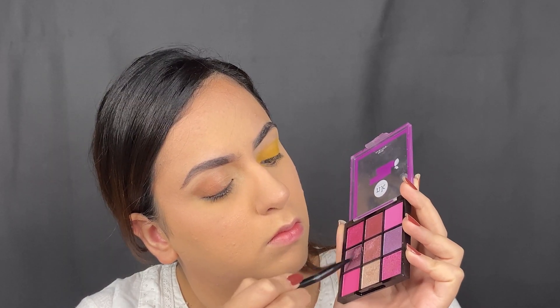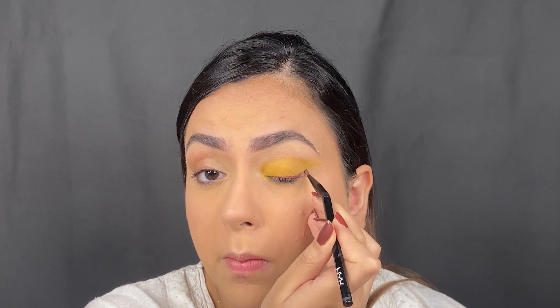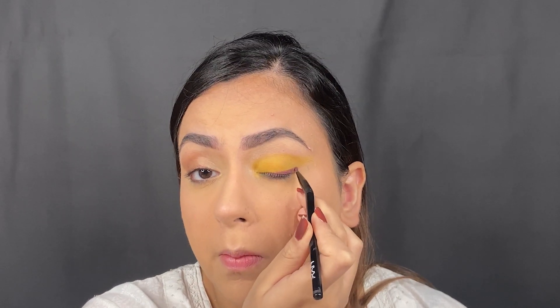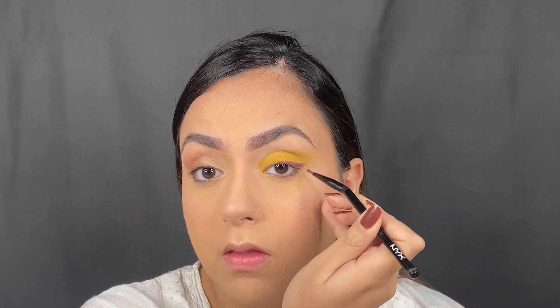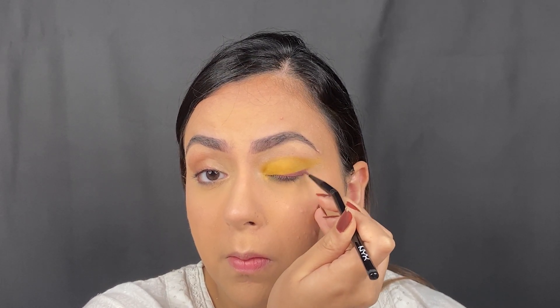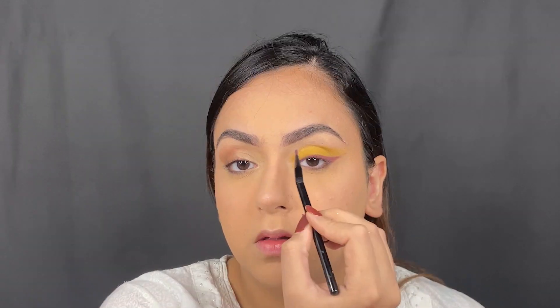Going in with the Sugar Plum palette, I took a shade from the palette with some setting spray — I kind of wanted to make an eyeliner out of this. So I used an NYX brush, mixed it in with some setting spray, and used the powder to make a winged eyeliner, taking it very slow and giving it a proper shape.